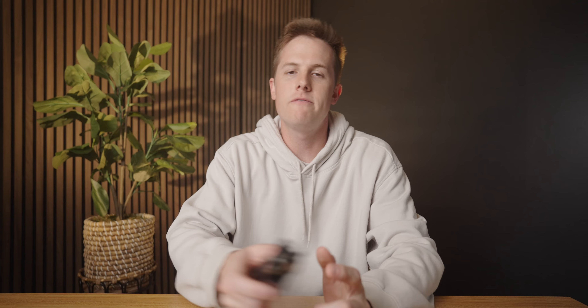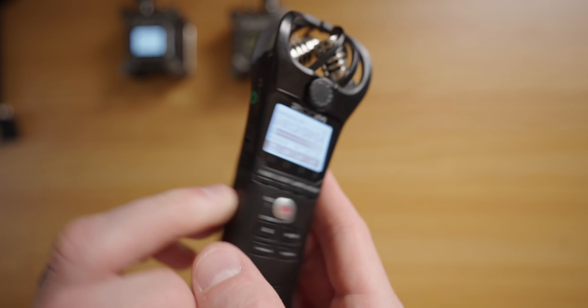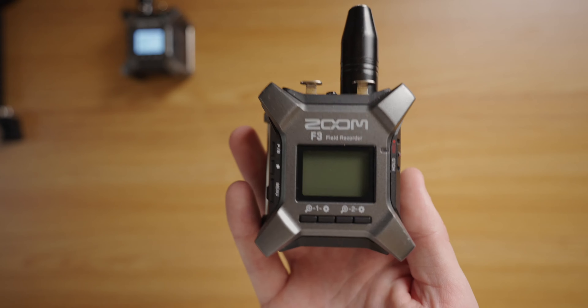Let's talk about my history with Zoom. My very first audio recorder was this guy, the Zoom H1N. It's super similar to most audio recorders — it has a 3.5mm line in, a 3.5mm line out, and it even has built-in stereo microphones. Typically I would use this recorder very similarly to how I use the Zoom F3 today. Because this 3.5mm jack supports both mic inputs and line inputs, I could pair this to a lavalier mic on my talent. And that is 32-bit float audio.